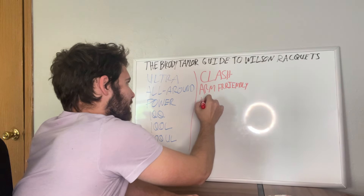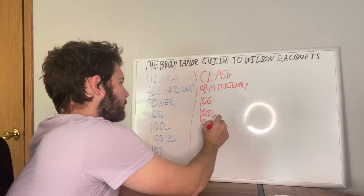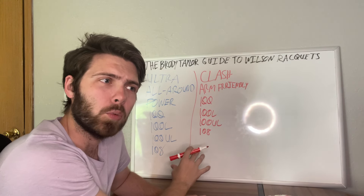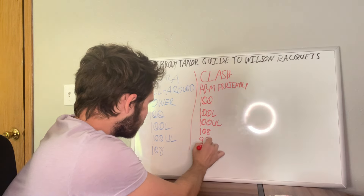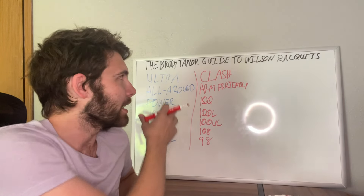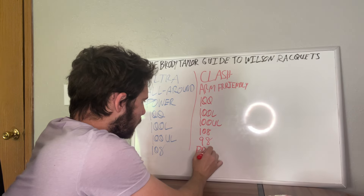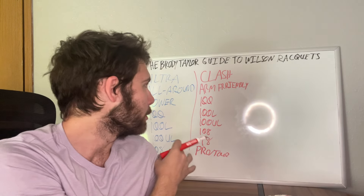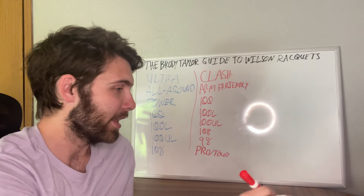Like the Ultra, the Wilson Clash typically comes in a 100 head size as the standard, then a 100 light, a 100 ultra light, and a 108 — though the 108 is not as common anymore. They also have a Clash 98, which is a smaller head size if you're looking for a little more control from the normal Clash line. There's also a heavier version — I believe they call it the Pro or the Tour — though they keep changing the names with almost every generation.